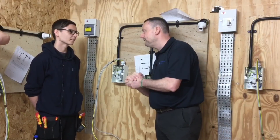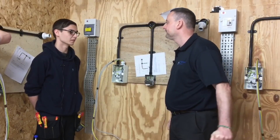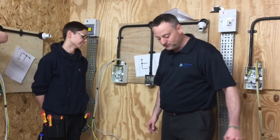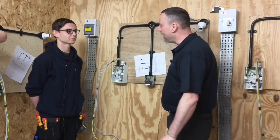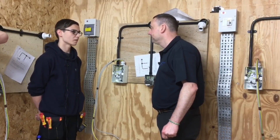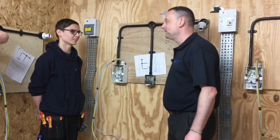Name the first dead test you carried out. Continuity of CPC. Which test did you include at the same time? What do you put in the polarity box? What does R1 stand for? R1 stands for the line conductor. Good correction — yes, part of the R family.